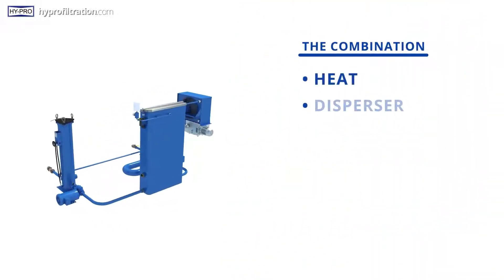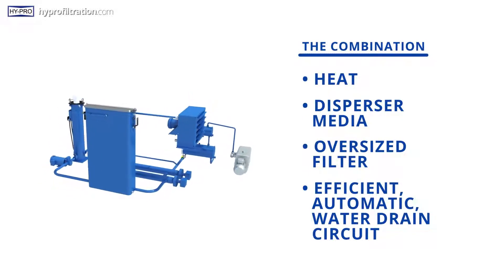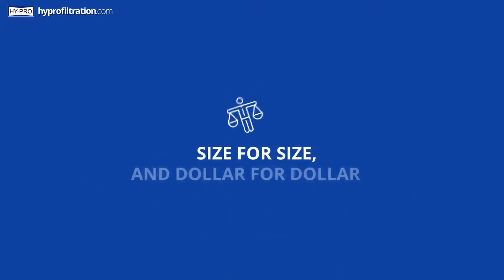The combination of heat, disperser media, oversized filter, and efficient automatic water drain circuit makes HyPro's VUD the most efficient oil conditioner on the market today.